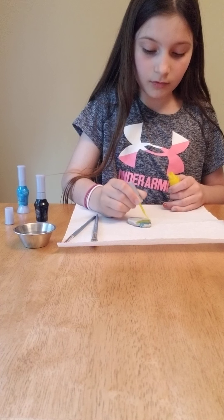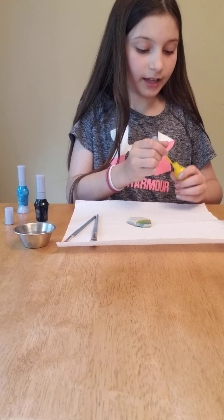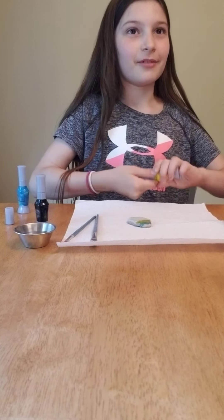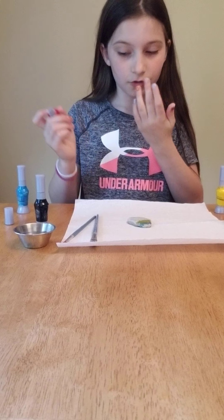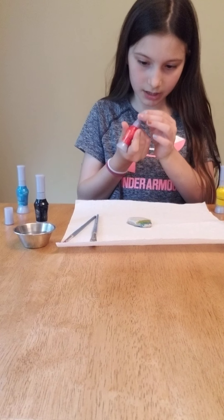There we go — we've got some nice green in there. I think red is kind of pink. The paint comes on top, I know. So now I'm gonna use red, which is a complementing color.